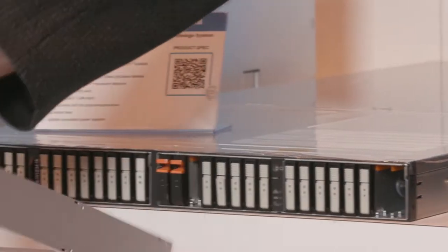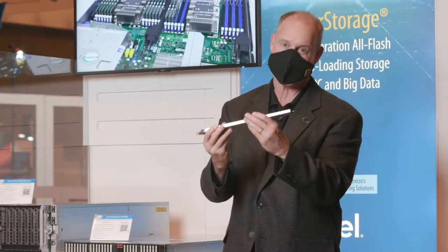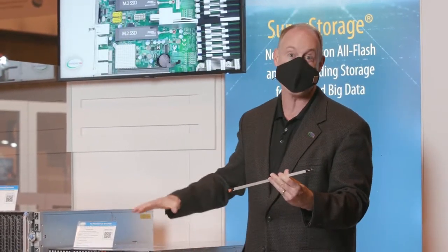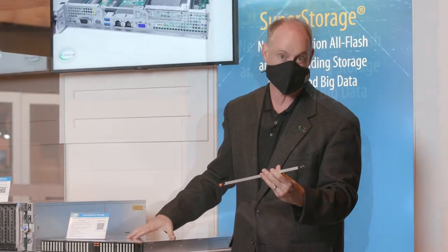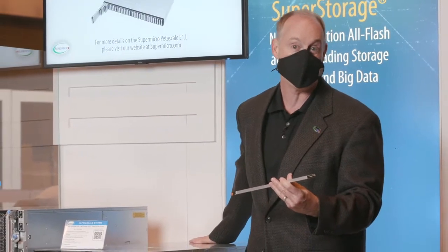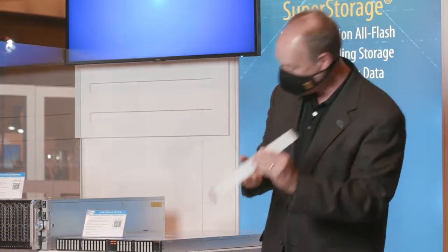Look at this — this is a ruler drive. Look how thin it is. It's awesome. Fantastic cooling, fantastic thermals associated with the awesome system that's got dual processor sockets, 24 DIMM slots, and two PCIe slots in the back so you can get networking out the back. It's an awesome system.